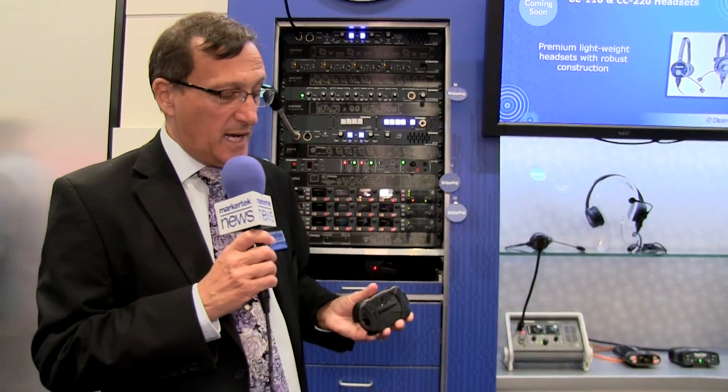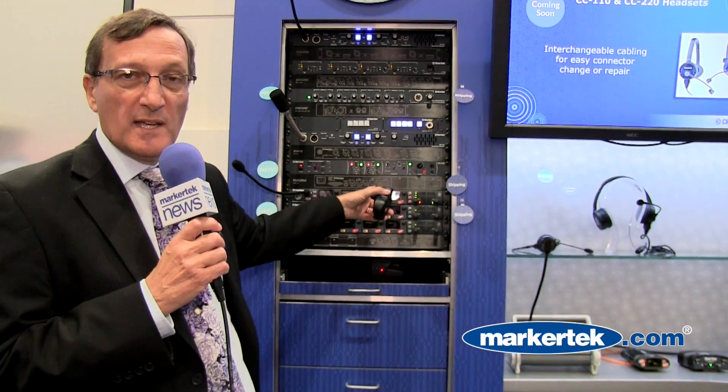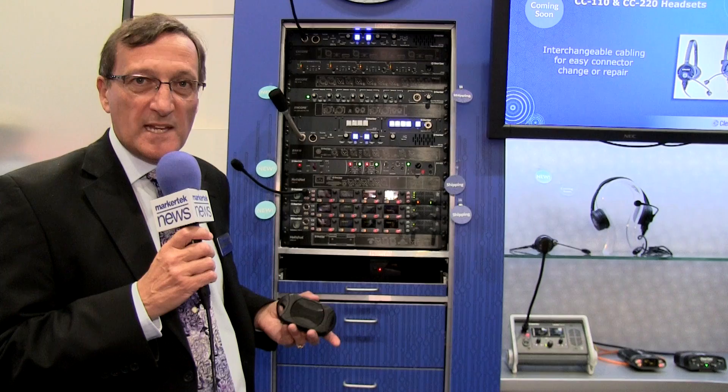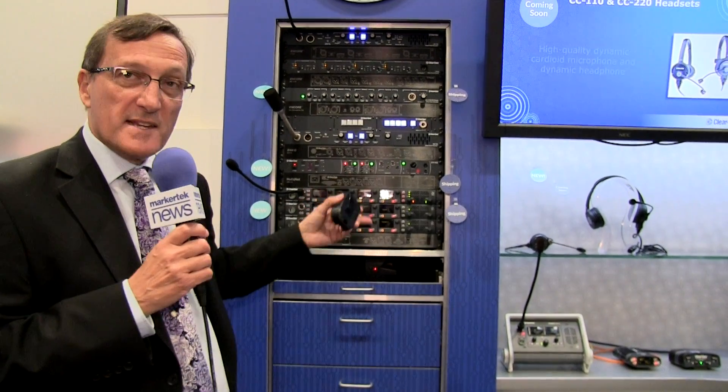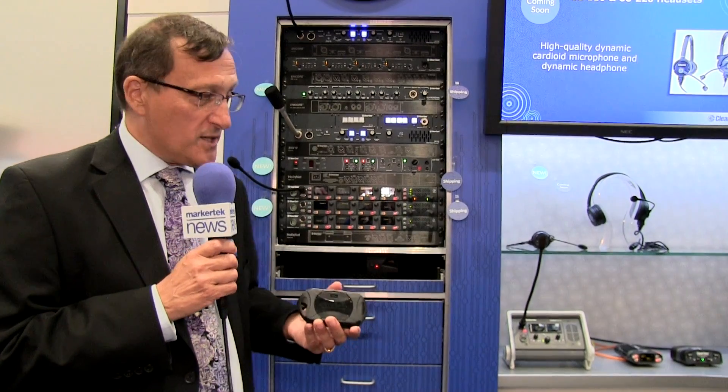And unlike its predecessor, the 210, we can now link the two-wire connections to the four-wire connections, bridging other intercom systems through the base station. So this becomes a very nice central unit for a small intercom operation with wireless users on a party line system.